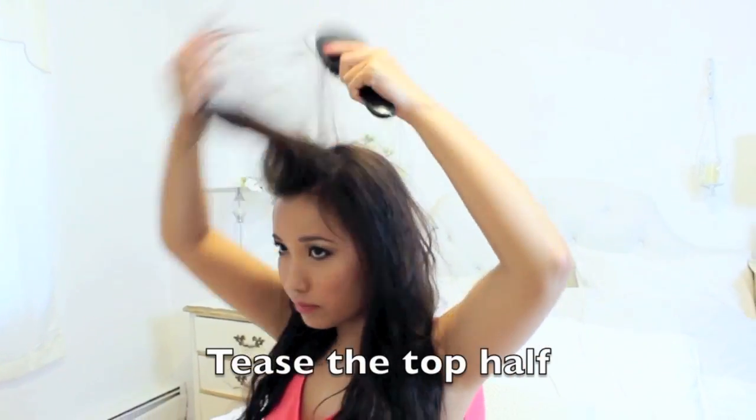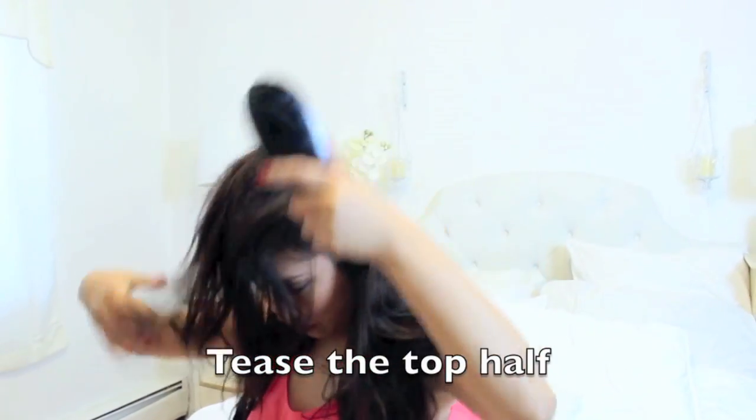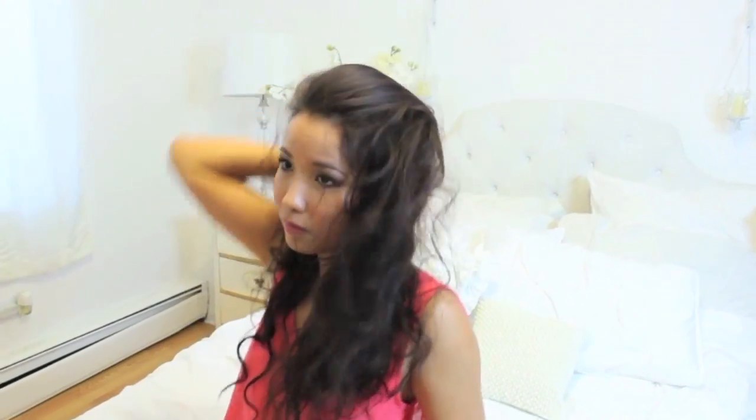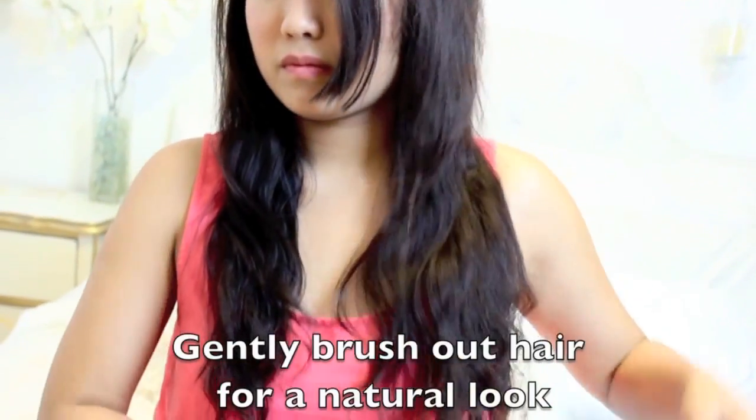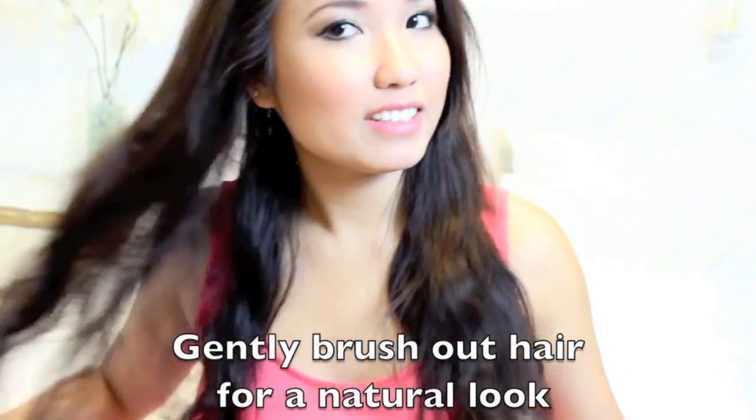I'm going to tease the top half of my hair because I have really thin hair and I kind of want a nice volumizing bouffant look. I'm also going to brush my hair out so that I get nice natural soft waves.